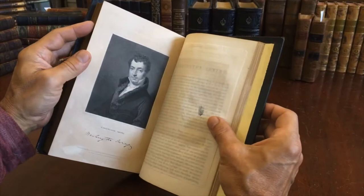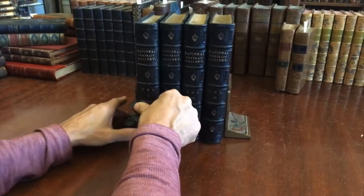Here's Washington Irving. Nice early date as well, 1834. Just really fine quality, of the highest caliber.